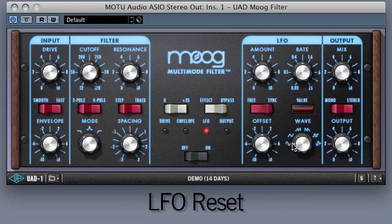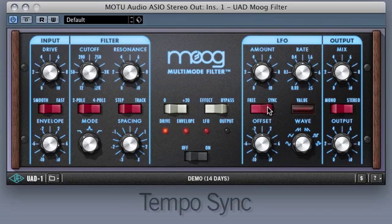Also, you can easily reset the LFO by clicking on the LFO LED. This hidden control can be automated to retain the exact result with every playback. In addition, UA has incorporated Tempo Sync, allowing the user to lock the LFO to the tempo of the song, or some rhythmic derivative of that tempo.